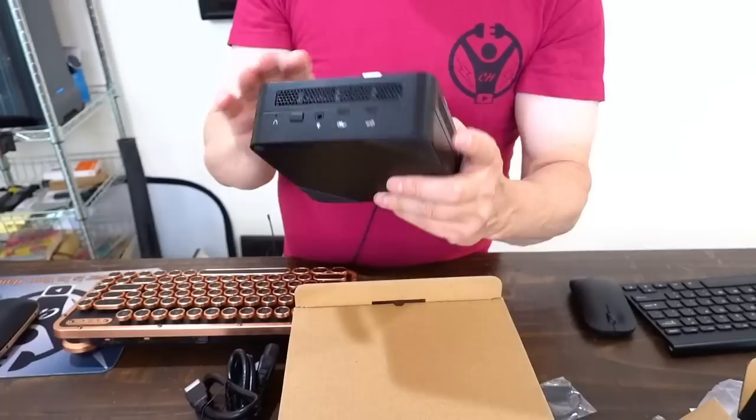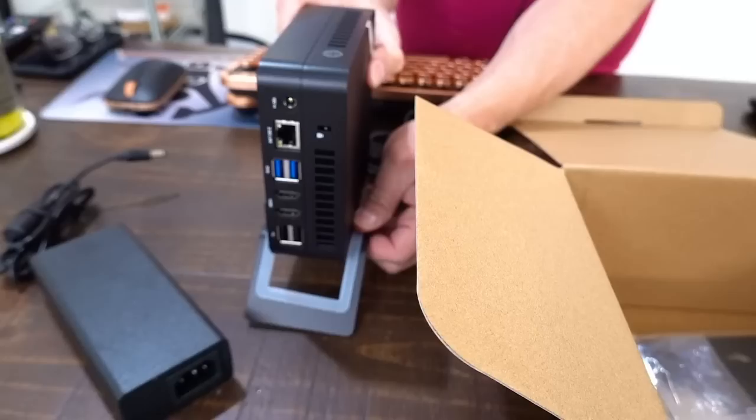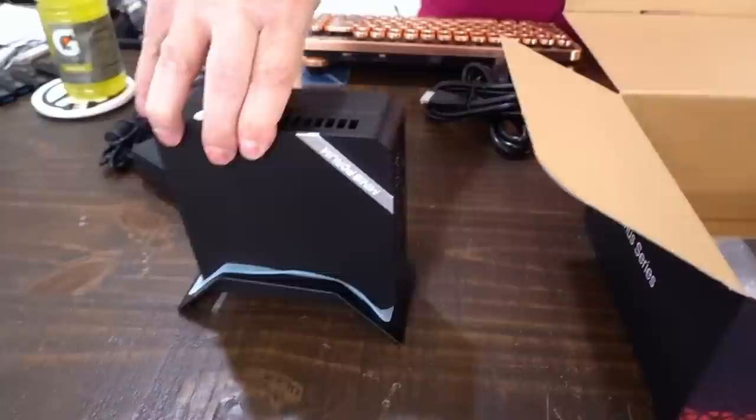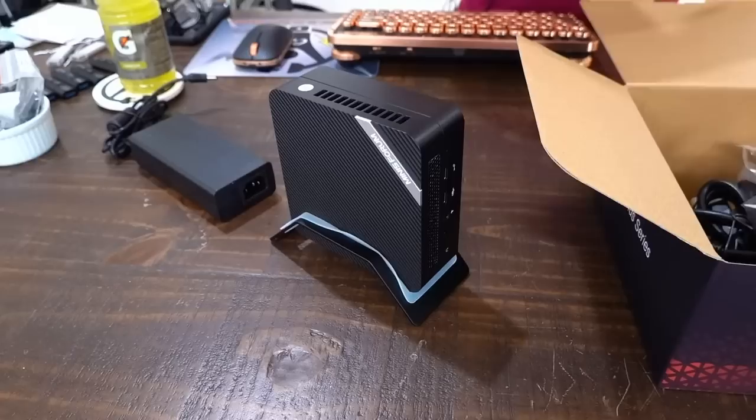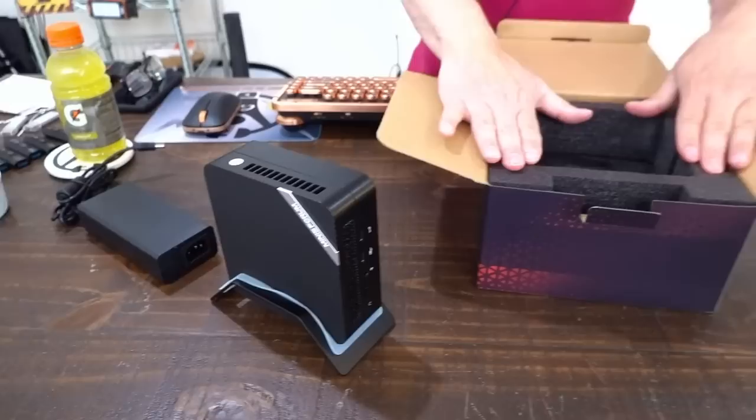Whatever you do, don't block the vents — it's very important on these upper-end mini PCs. They generate heat because they generate more performance, which requires more power. I'm going to set this into the little stand — it's a very tight fit, but that grommet slides around to keep it from sliding out. I'll put the rest of this back in the box. All we need is the power brick and we're going to plug this in and turn it on. I have not done any testing yet — we'll do that together live on camera.